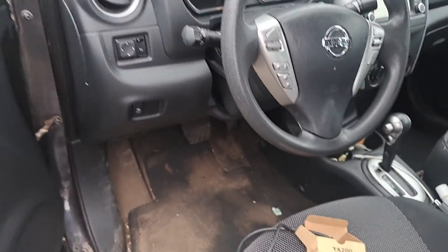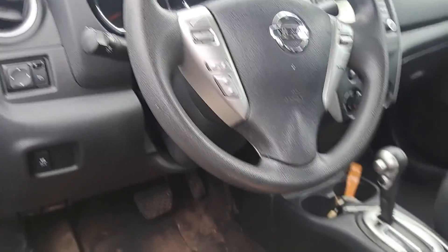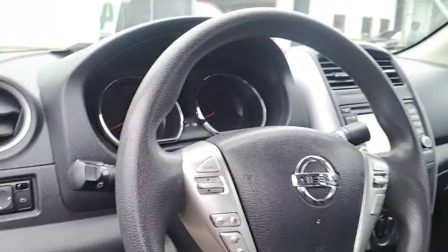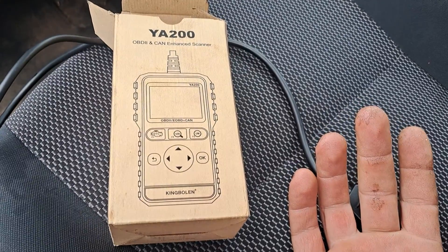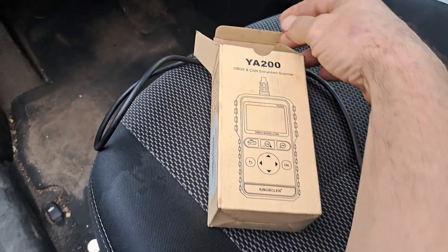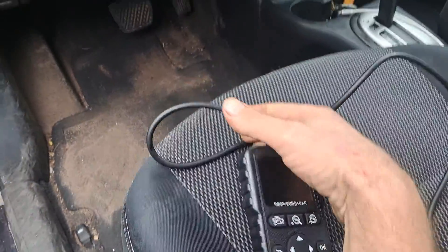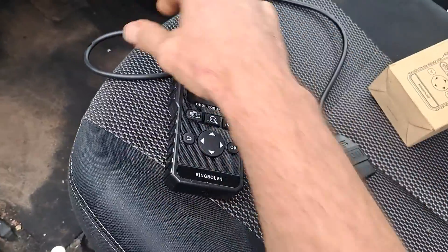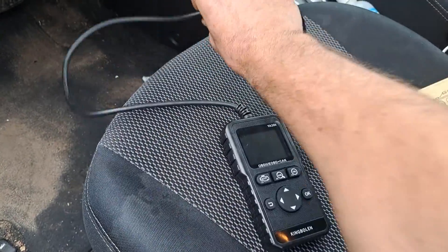All right, so we got a 2015 Nissan Versa. I'm going to be running the computer code on it. I'm using the King Bolin YA200 OBD2 scanner. These scanners are like 20 bucks, something like that. I'll put a link on Amazon.